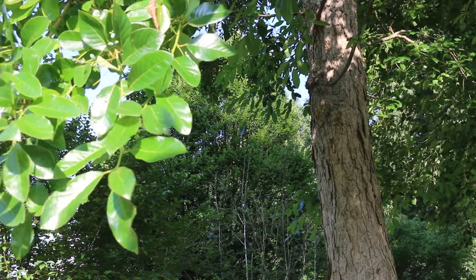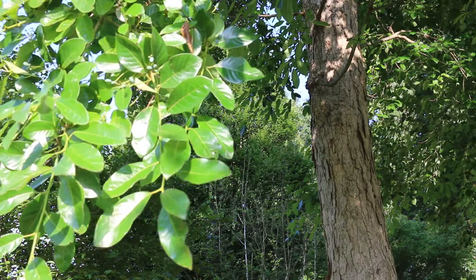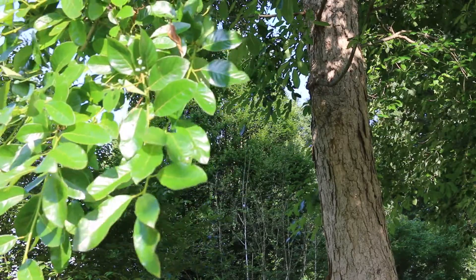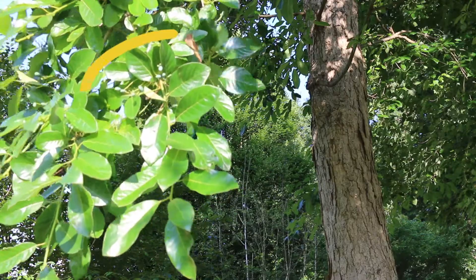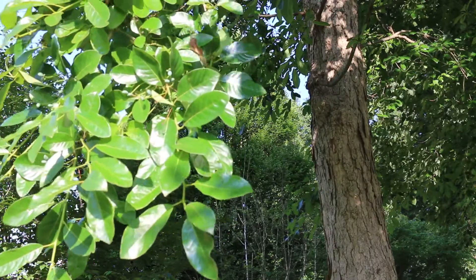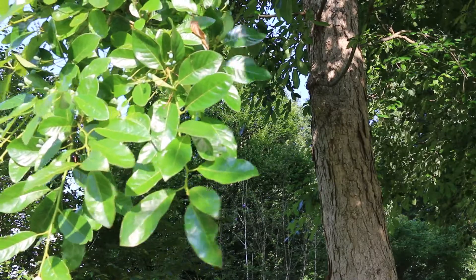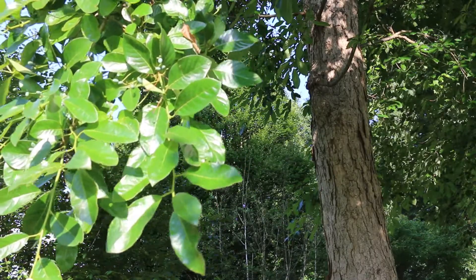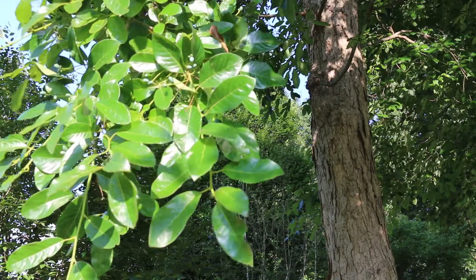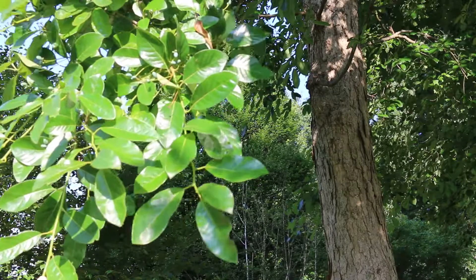Nyssa sylvatica is interesting because it is dioecious. What does dioecious mean? It literally means two houses — it has separate male and female trees. As you look at this one, you see the fruit forming. Obviously it's a female tree because it's producing fruit. Now, this is not completely accurate all the time, because some trees — actually almost all trees — will have a few perfect flowers that contain both male and female sexual reproductive parts. But for the most part, Nyssa are dioecious, meaning there are separate male and female plants. If you don't see fruit, oftentimes it'll be a male; if you do see fruit, oftentimes it'll be a female.